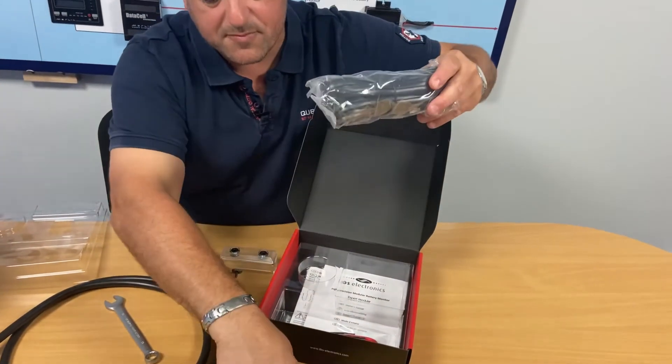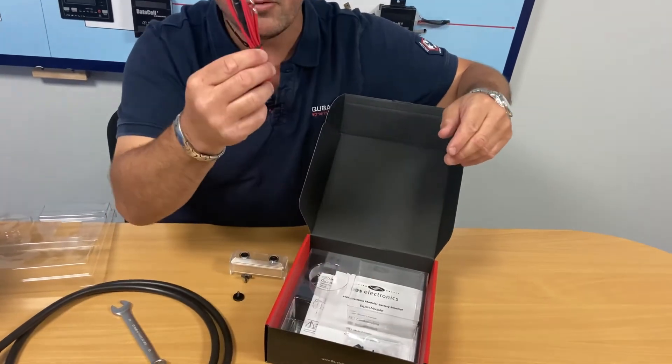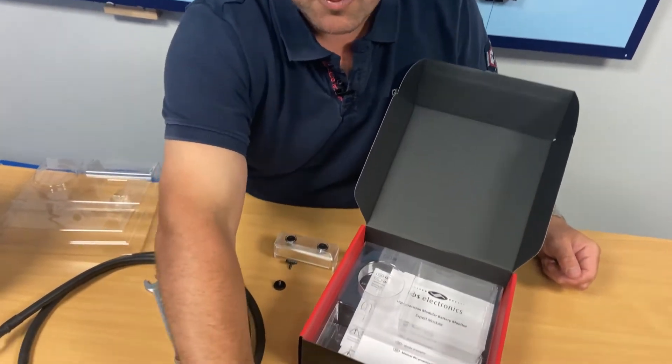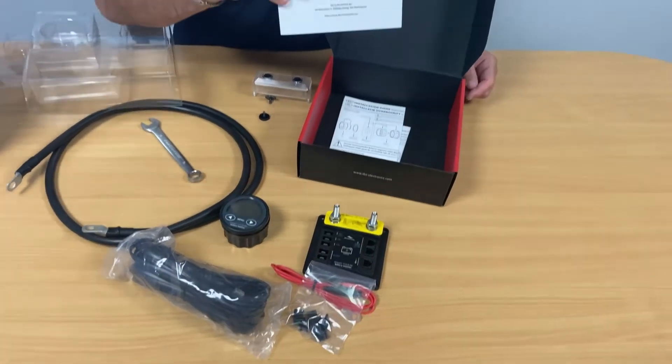Supplied with the smart shunt is the shunt-to-meter cable, the voltage sensing cable, rubber bungs for the ports that we're not going to use today, and perhaps the most important part that most people don't read — the manual.